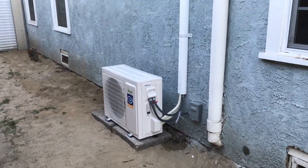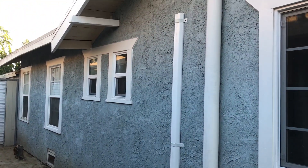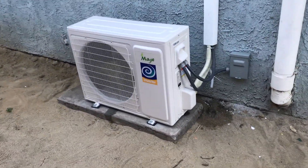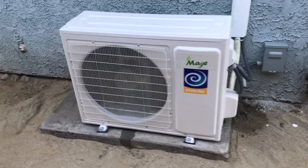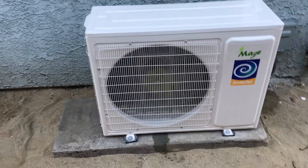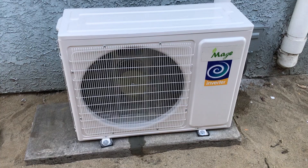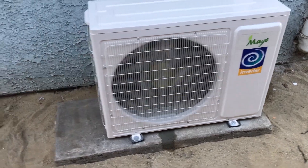The guys just left from installing my heat pump. This is a Maj Air 2-ton, 24,000 BTU, heat and cool. This is an example of the ductless mini-split system.